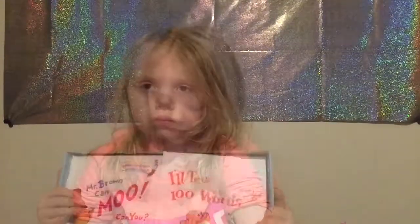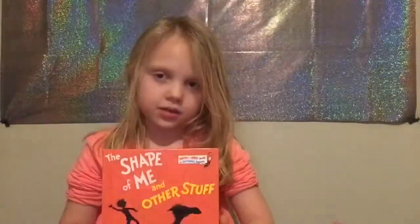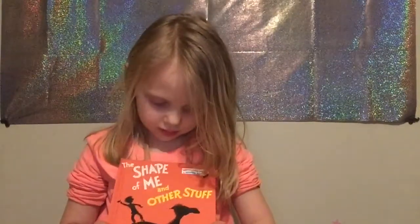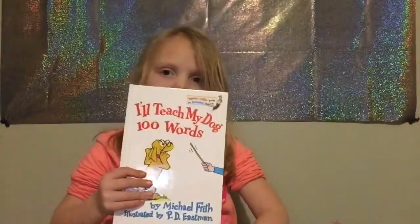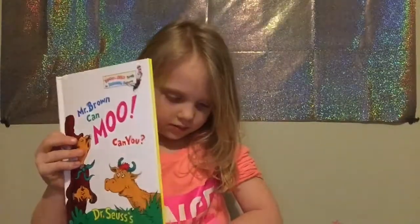But this is what we got in this box. Let's get the books out. The Shape of Me and Other Stuff. I'll Teach My Dog 100 Words. Mr. Brown Can Moo, Can You?